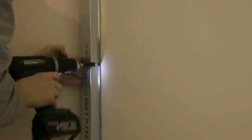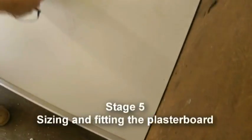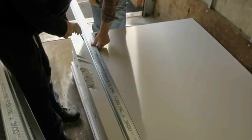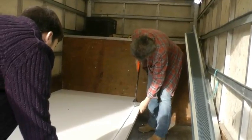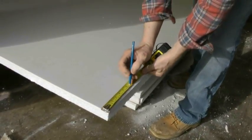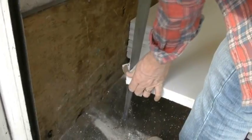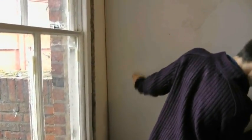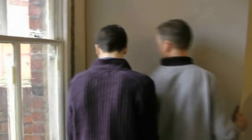Just putting the rawl plugs in now. I'm going to measure up for the clearance for the skirting boards. It's caught on the carpet, so Tommy just leaves that — this side is it.